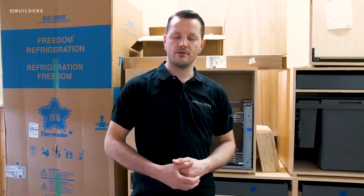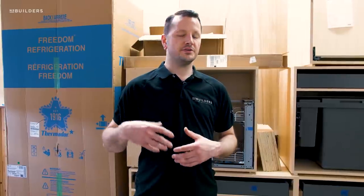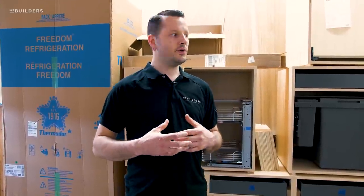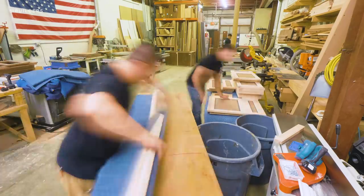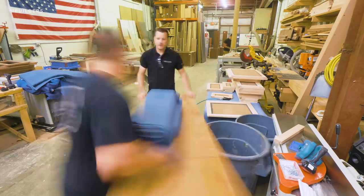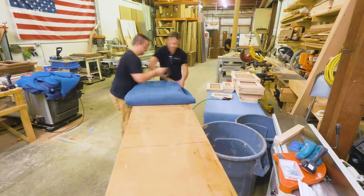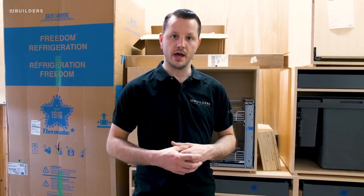Hey guys, welcome to another episode of Revealed. This week was actually a pretty good week in the shop. We were able to take out a lot of the stuff that we had piling up here and deliver it to finish. The size of our shop has been talked about a lot lately — we only have about 2,400 square feet, with offices and bathrooms taking up probably about 400 square feet of that. So we are very tight for space with this massive project we're undertaking right now.